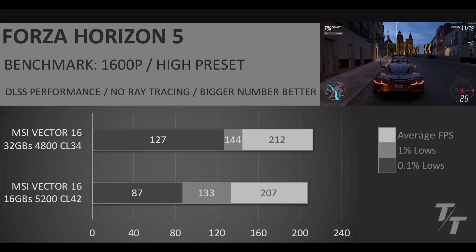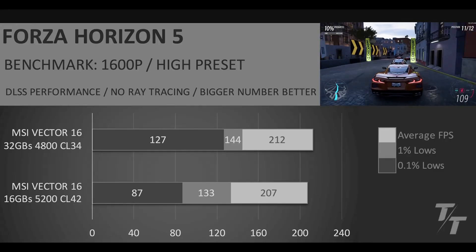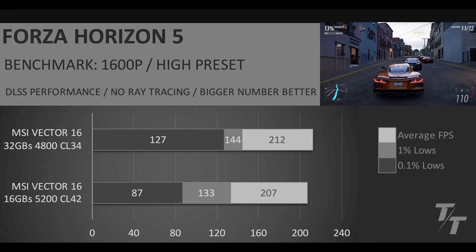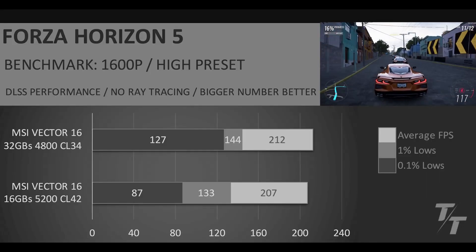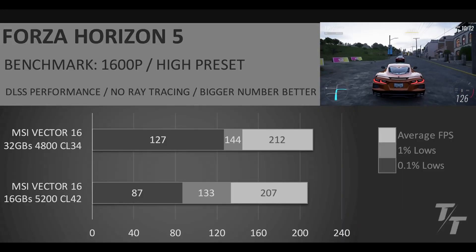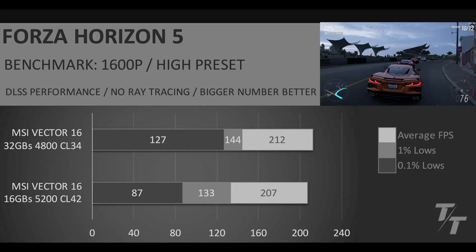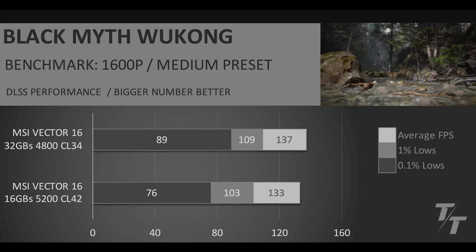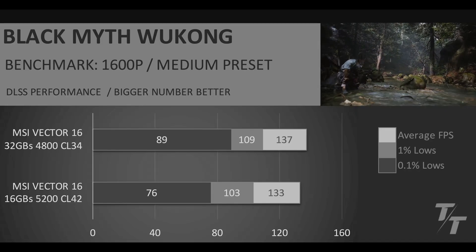But that regression is completely alleviated with the RAM upgrade. We end up seeing just a fantastic average FPS, a fantastic 1% low, and an absolutely amazing 0.1% low. Because, like we talked about, the RAM and the CPU go hand in hand — when you have very good low-latency RAM, it allows you to get the most out of your CPU, and we're seeing that in Forza Horizon 5. Finally in Black Myth Wukong, we can see a really nice bump in the 0.1% lows, and a pretty good bump in the 1% and average FPS.